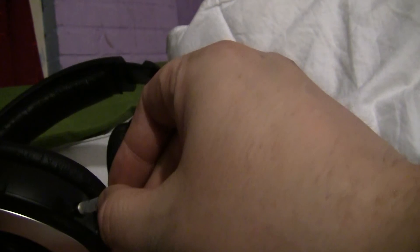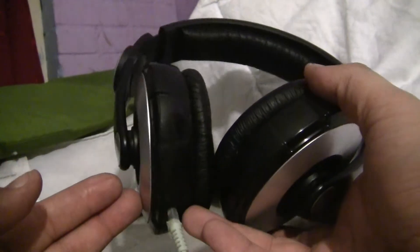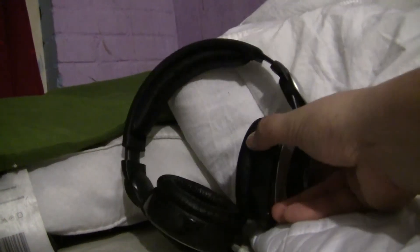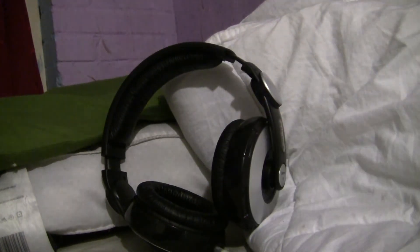For a 14 euro headphone, it is well worth it and they have a very good sound. Hope you enjoy watching this video and see you again — bye bye, I'm going to have dinner now.